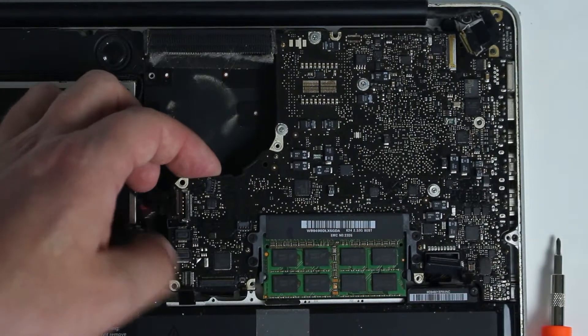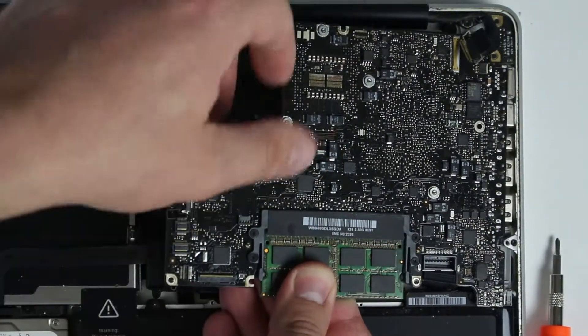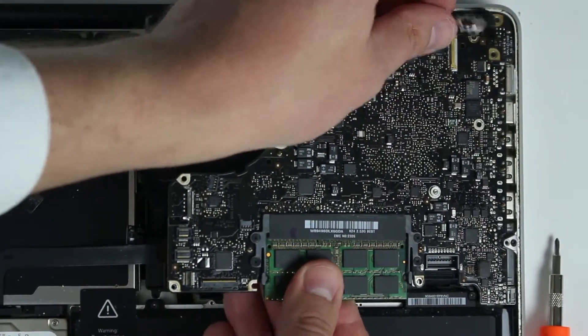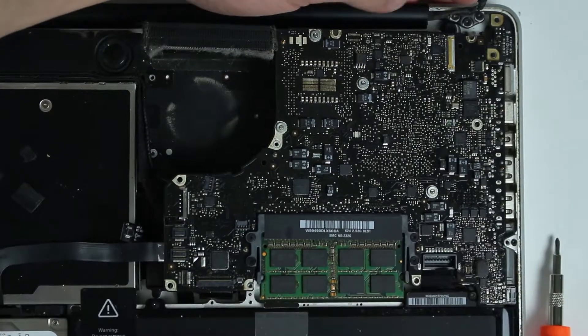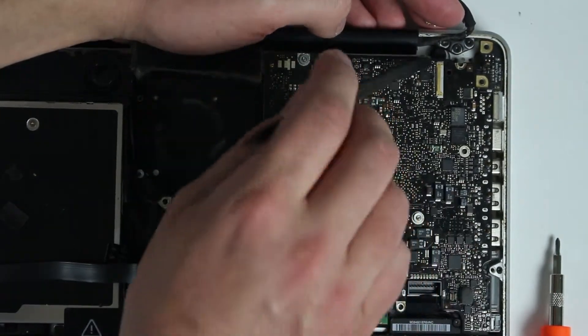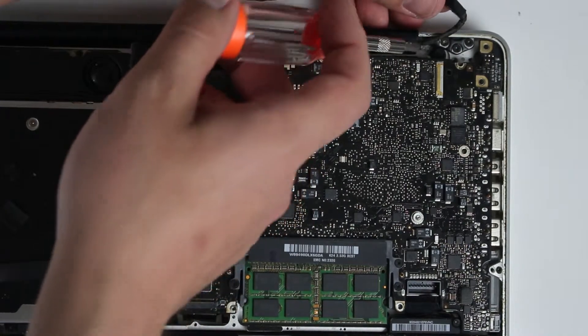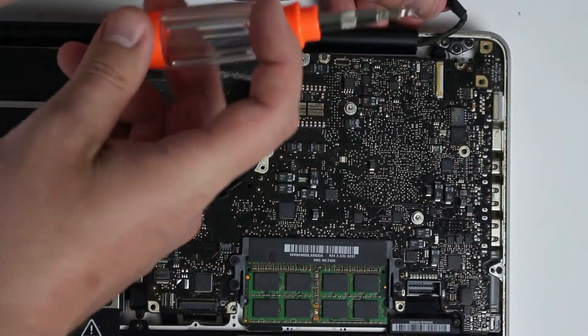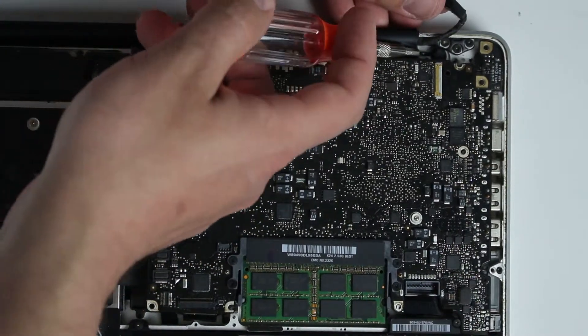Now we can remove the logic board. Actually, before removing the logic board we'll have to disconnect the speaker — it's right over here. You'll have to pry off the speaker because it has double-sided tape, so I'm going to use a flat head screwdriver. Be really careful when you're prying it off.